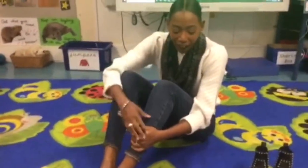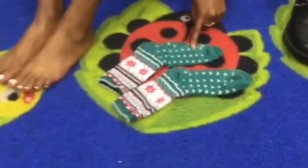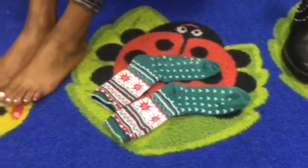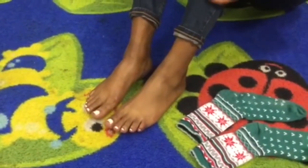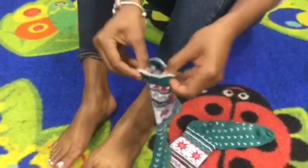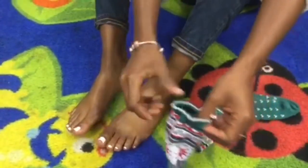First I need my socks. So I have a pair of socks and in my pair there's one, two socks. And then I have my feet and I have one, two feet. So first I'll take my first sock and I have to open it up very wide so all my toes can fit in.